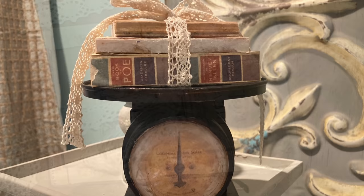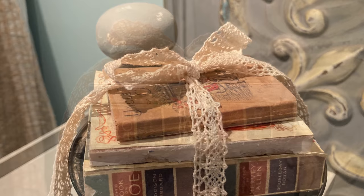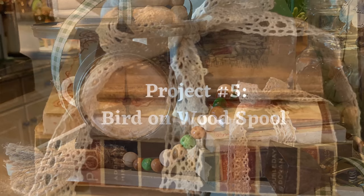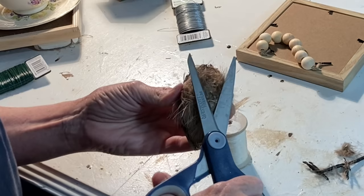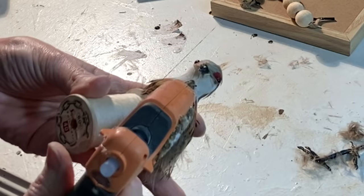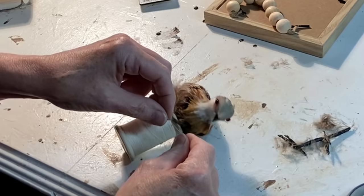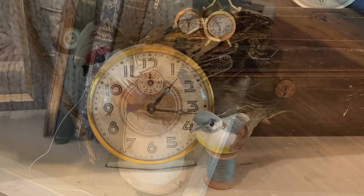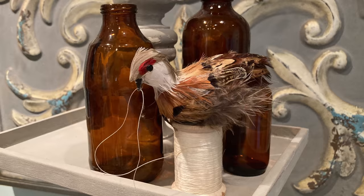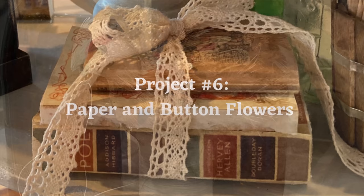I tied my miniature books together using some ivory lace from Dollar Tree. These turned out even better than I hoped — I don't think you can tell these are not the actual books they appear to be. Here is a super easy idea for adding a playful element to your tiered trays: remove the feet and trim the feathers on the underside of a fake bird, then add a dollop of hot glue and adhere it to an old wooden spool of thread. Pull the end of the thread out and, using a small drop of hot glue, adhere the thread to the bird's beak. Use birds and thread in colors that coordinate with your decor. Both Hobby Lobby and Dollar Tree usually have a nice selection of fake birds.